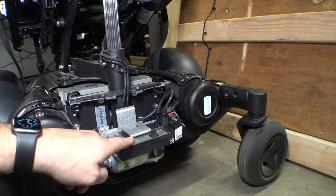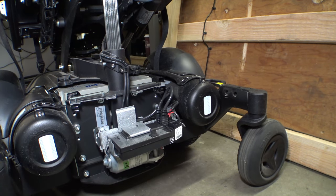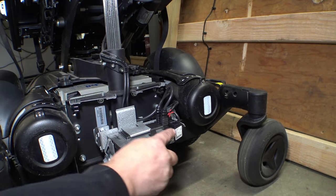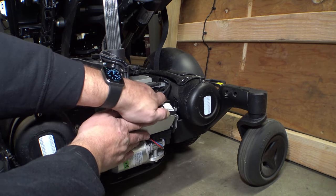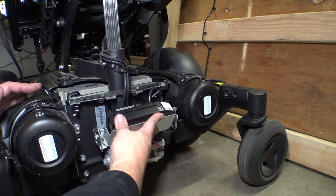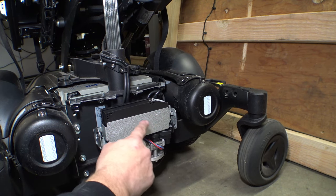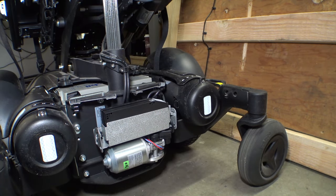Just for reference, all of these connectors here — the R-Net and the ICS seating actuator connectors — it doesn't matter what port they plug into or what order they go in. Everything auto-detects and works regardless of what port. So it never hurts to take a photo before you take stuff apart, but you just have to be careful with this little mechanism that folds here since there's a bunch of wires. Just make sure they all get plugged back in.